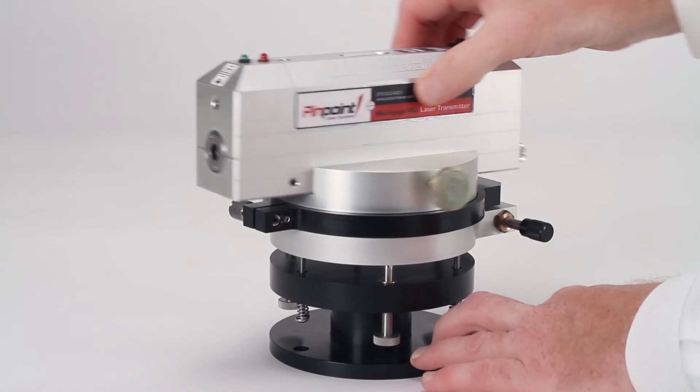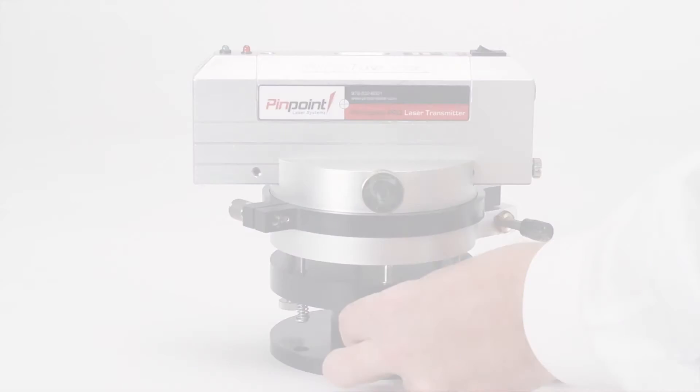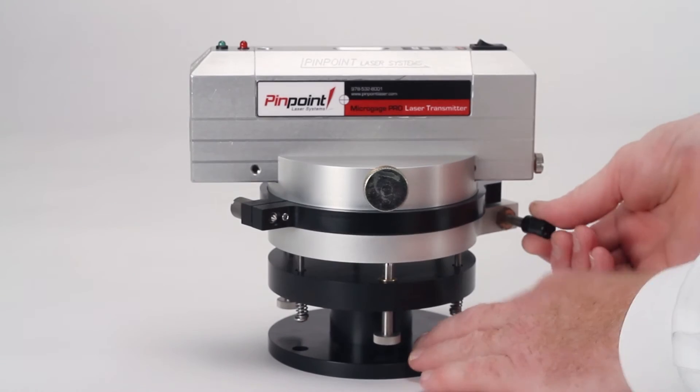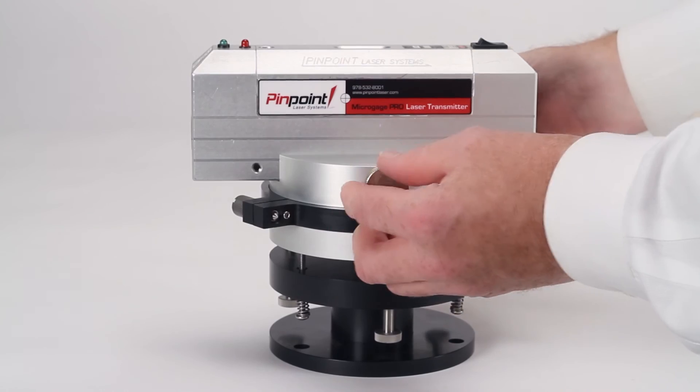The laser is then rotated to each desired measuring position and a receiver is used to check the height of the machinery or the surface relative to the laser reference plane. This accessory is very useful for checking the flatness of machinery, pairs of rails or guides, web and flat systems, and related assemblies.